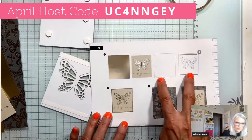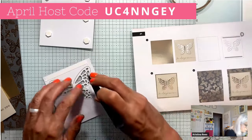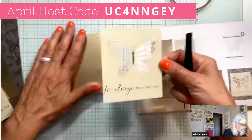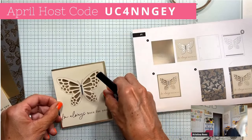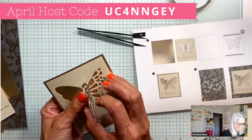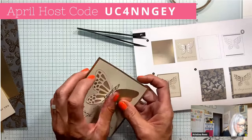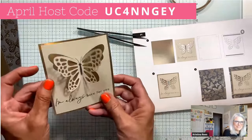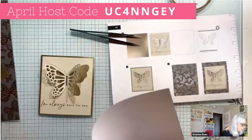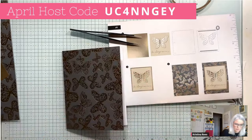Step two shows these two pieces put together. I'll remove the backing and turn it over — I'm not taking the backs off the dimensionals yet so I can flip it. We just line this up so we have a nice little border. Then check this out — you want to pop up the wings! I should have popped them up before I glued it down. Now our little butterfly is like that — I love that.